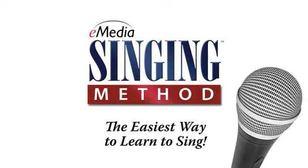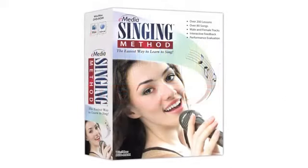E-Media, makers of the award-winning guitar and piano methods, have created a fun and complete course to help you learn all you need to be a great singer.